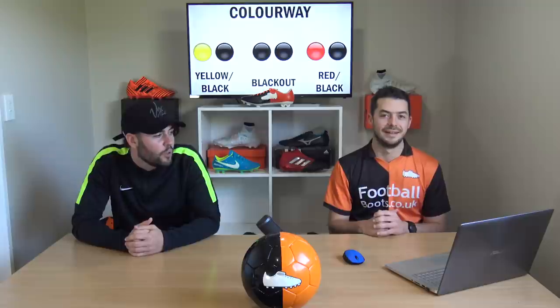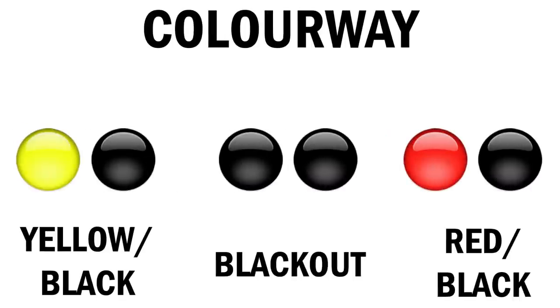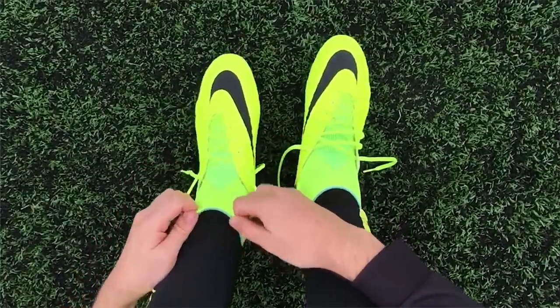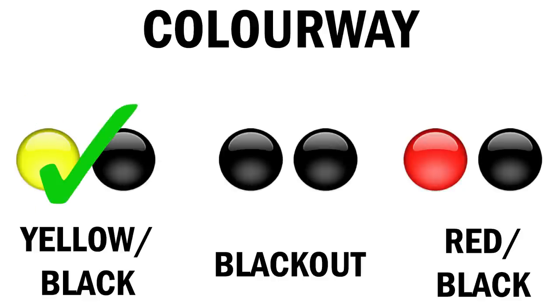When picking out a new pair of football boots, how they actually look — the colorway — is a massive factor. The three options are volt yellow and black, blackout, or red and black. Blackout is a really nice understated colorway, and you can't go wrong with red and black on the Predator. But I have a soft side for volt yellow, so I'm going with volt yellow and black. Vote in the poll card now for your favorite colorway.